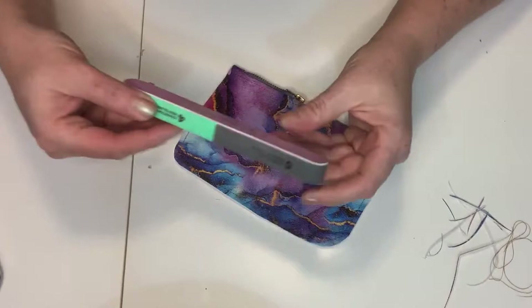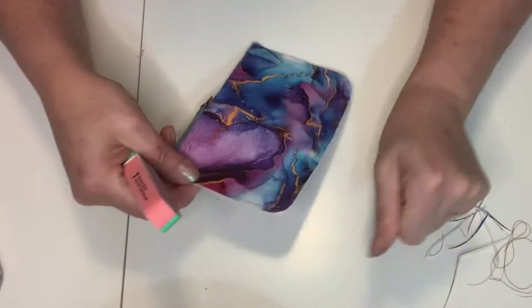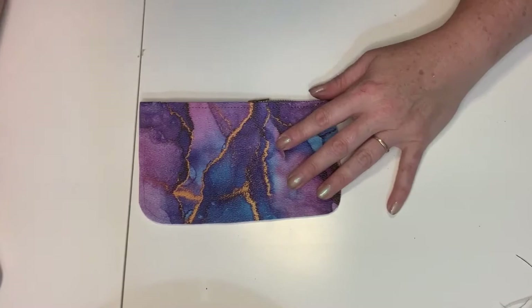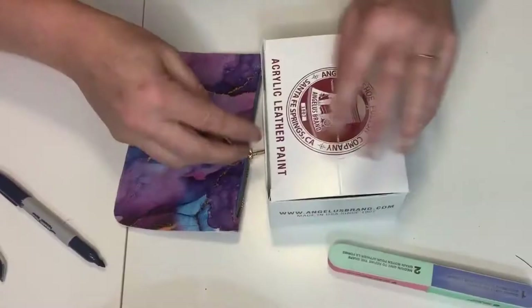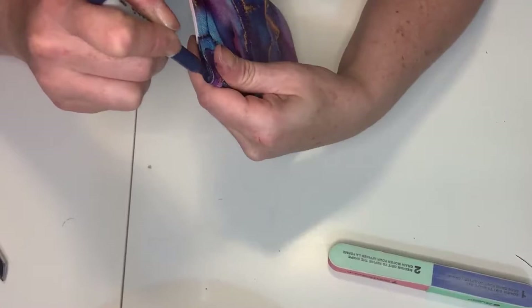Next I'm going to take my nail file from the dollar store — it's one of those handy hacks. If you haven't seen my '$15 store items for $45' video, I'll put it in the cards. All you're going to do is sand down all of the edges so they are nice and smooth. It has all sorts of different files for your sanding needs.